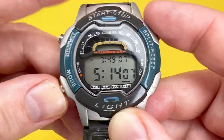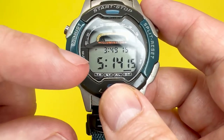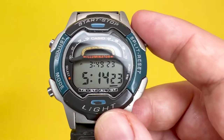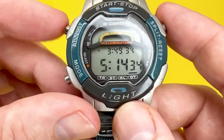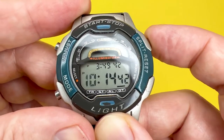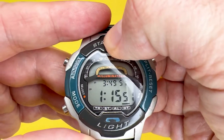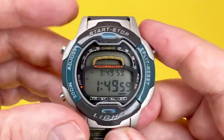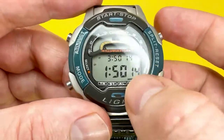Finally, dual time allows you to simultaneously display two different times — the top being your local time and the second being a time zone of your choice. This is useful when traveling or communicating with people in different parts of the world. Press the adjust button as you would in any other mode, then set the second time using split/reset to go backwards and start/stop to go forwards through hours and minutes. For example, setting it two hours behind your local time. You can set it as many hours forward or behind as you wish.